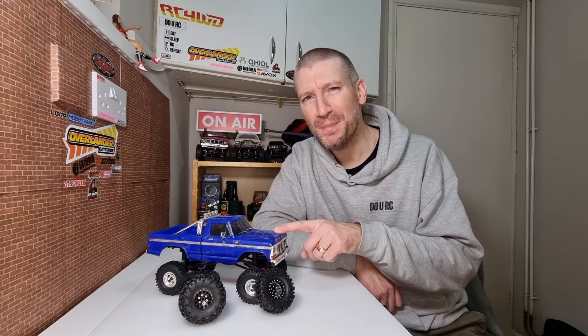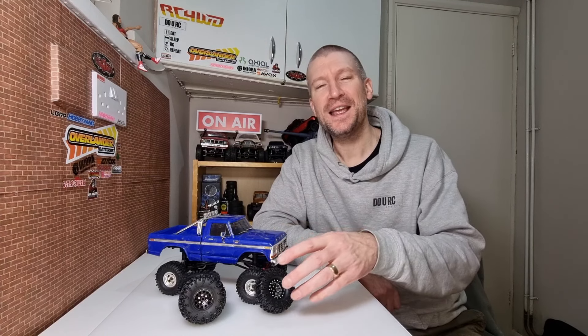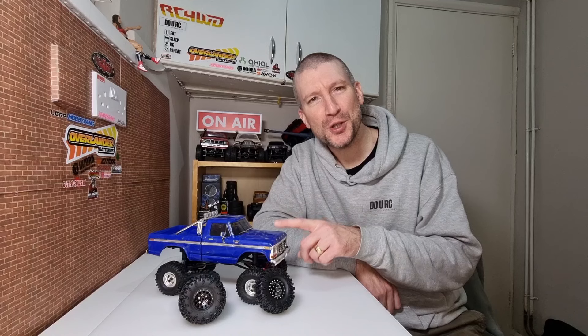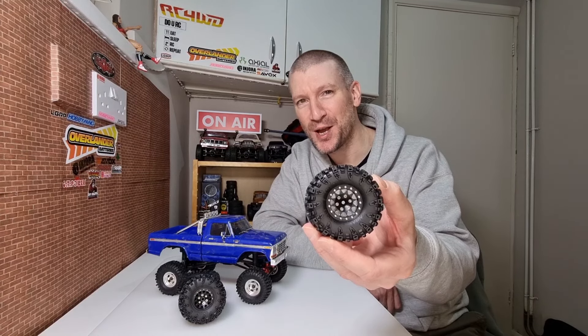Welcome to part two of our mini mega mud truck build with the Traxxas TRX4M Hytrail. In the first video we fitted the RC four-wheel drive portal axles, which made a huge difference to ground clearance. So the next thing is we need big tyres.